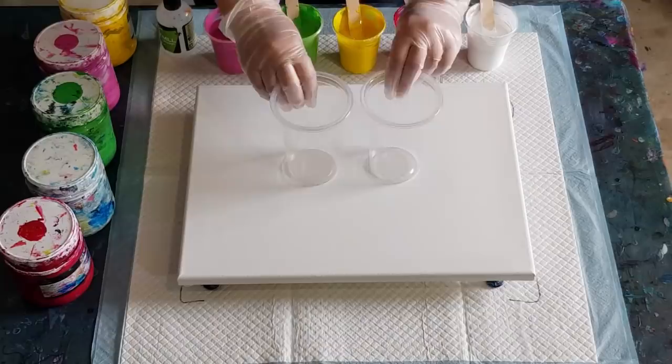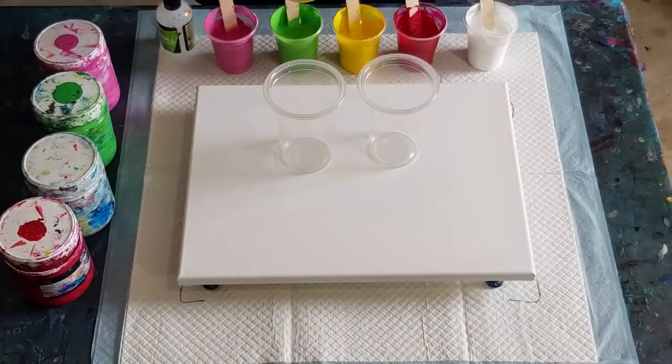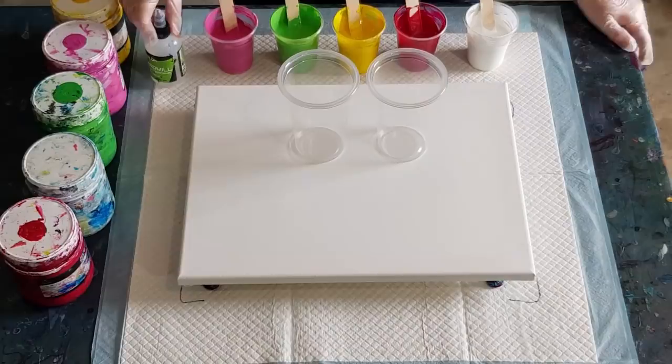In my cups I've got 50 grams of pouring medium and 50 grams of paint, using my Global Impasto paints today. It's quite a thick paste, similar to Liquitex Basic. So if you're using a really thin paint, you're not going to mix it one to one — you'd maybe mix two parts paint to one part pouring medium. You just have to play around with it. I'm also cutting down on the oil — only two drops in 100 grams.